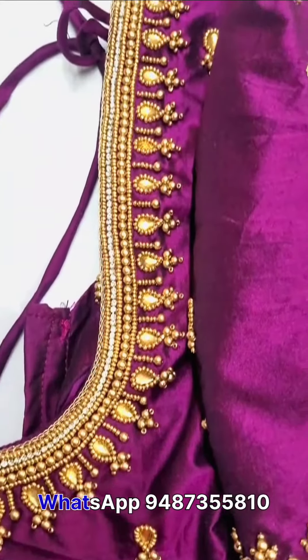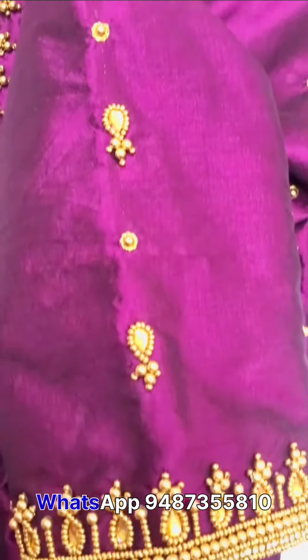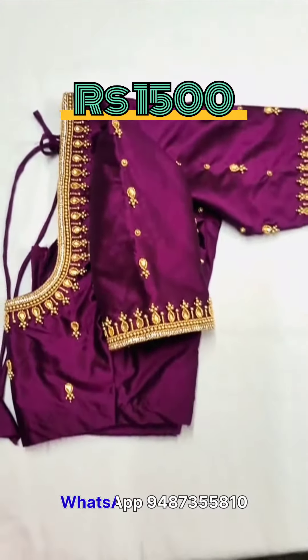Next, this blouse is the most requested blouse. You can use super and hard work. You can get it at the rate of 1500.